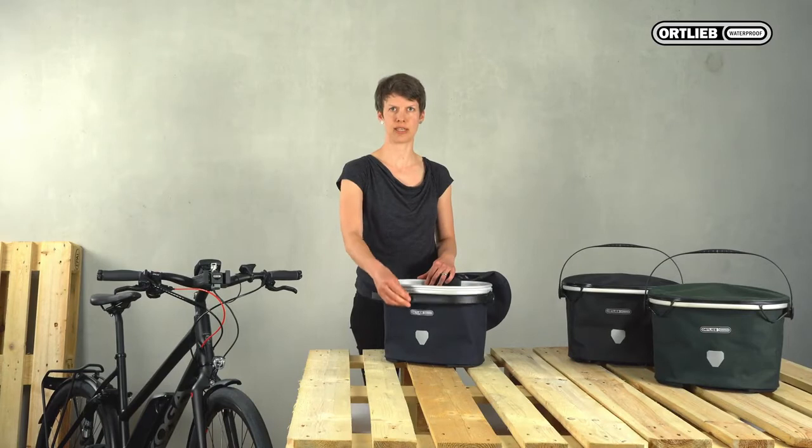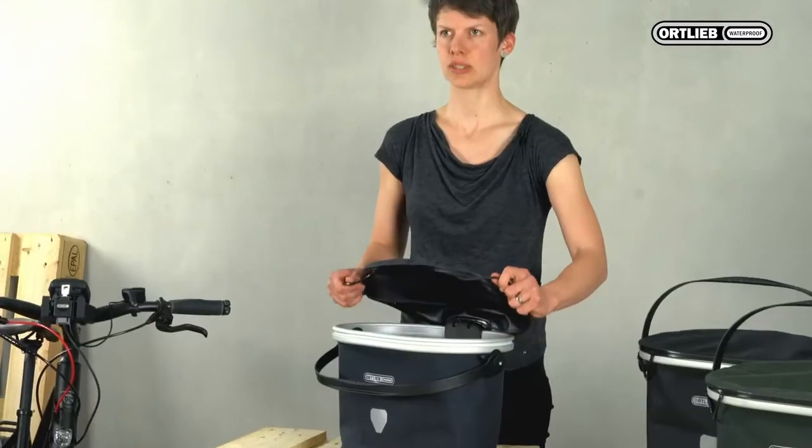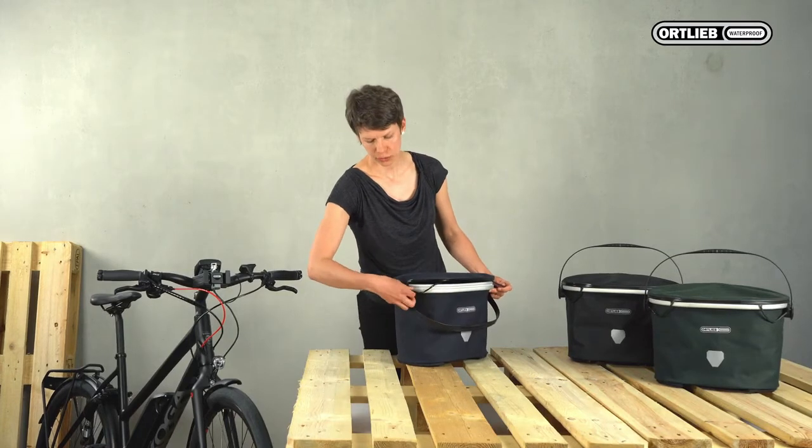To close the lid, fold the handle to the front. Grasp the loops and pull the lid to the front and over the aluminum frame. Then fix the loops of the lid in these mounting points.